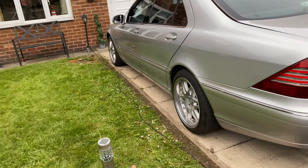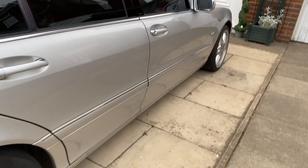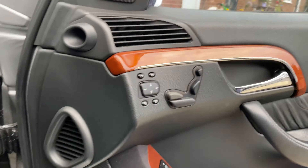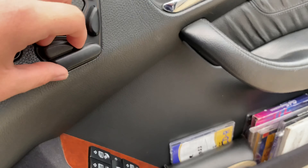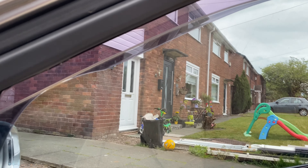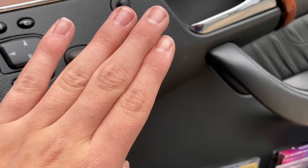The wheels are either going to get refurbished or replaced. There's also an electrical issue — the window switch isn't working correctly. When you press it, nothing happens on some windows, or the window starts going down incorrectly. The boot won't pop up and the mirrors don't move, but we've ordered a new switch and that's hopefully going to get fitted.